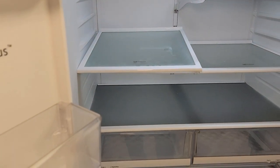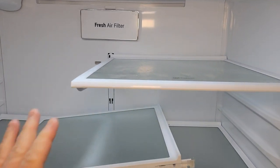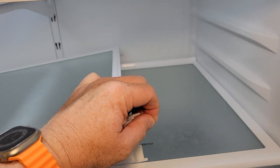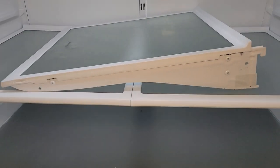You might have heard the little dinger letting me know it's time to shut the door. There was a lot of tape when I took this out. You're going to want to make sure that on these shelves, there is tape back here on these little hooks — so make sure and take that tape off. There's tape here too, so we've got to do that for all the shelves.